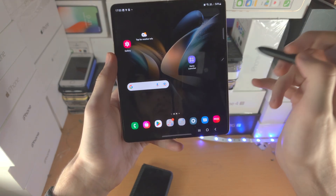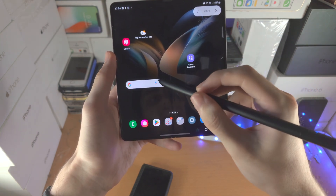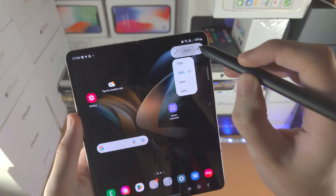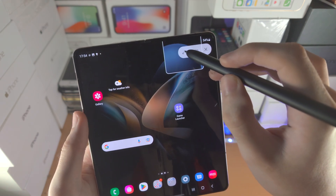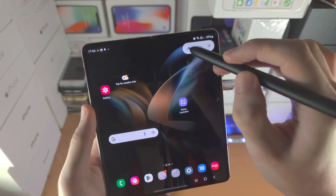We have the Magnify tool. You hover your S Pen over where you would like to magnify and it will magnify that area. You see the 200% — tap on it to change the magnification percentage. You can also tap full screen to increase the size of the magnifier.